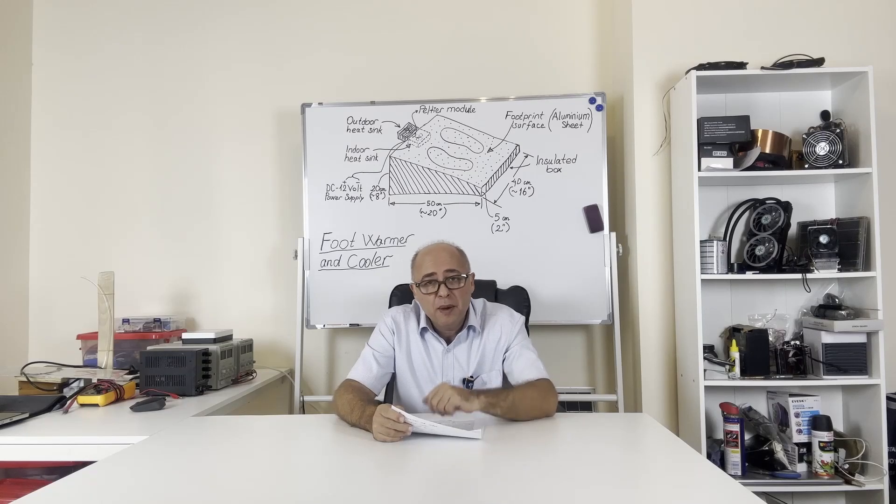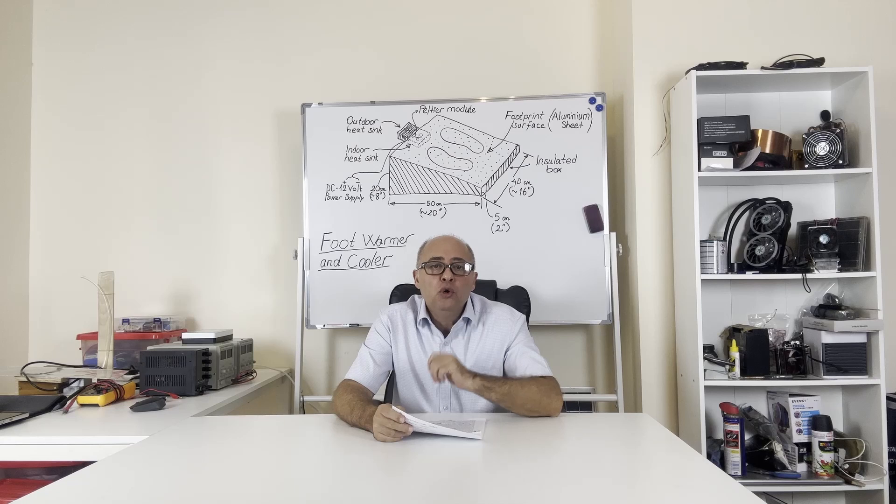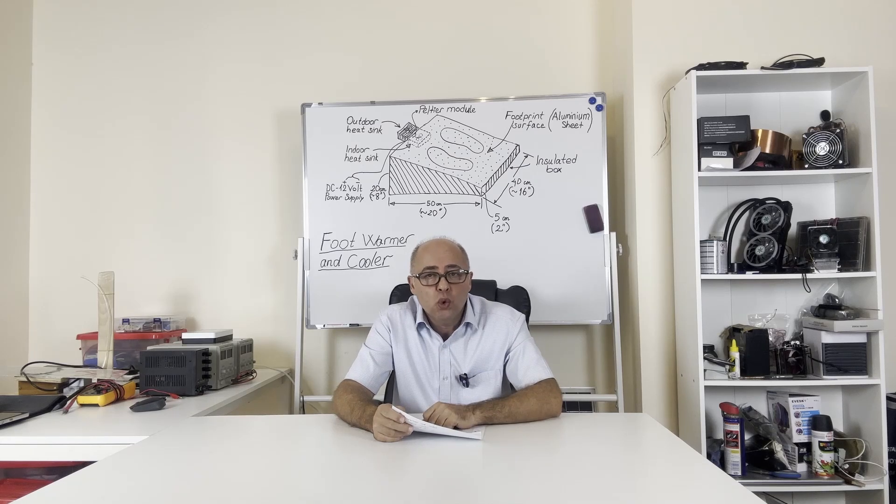Hello everyone. Today I am here with a DIY project that will come in handy for you. It is possible that you have seen a food warmer in the shops maybe. But have you seen a food warmer and food cooler together? In this project I will present to you a DIY device that can warm your feet in winter and cool them in summer.